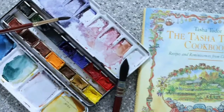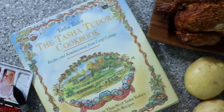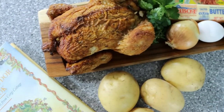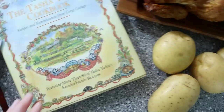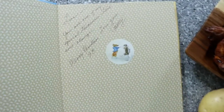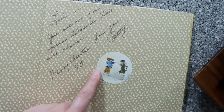Welcome to the voiceover and the world of Tasha Tudor. First we'll gather up everything we need. If you notice, this book is actually inscribed — it was a Christmas gift given from one friend to another. I'll leave what the inscription says in the description box below if you'd like to read it.